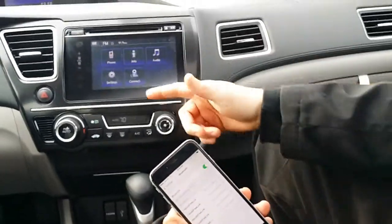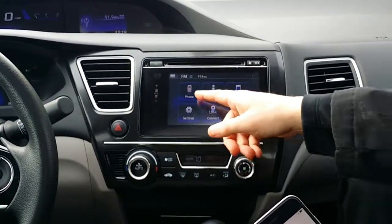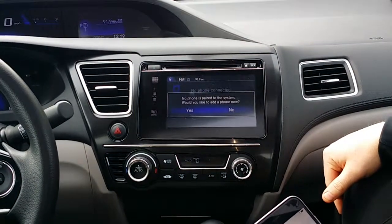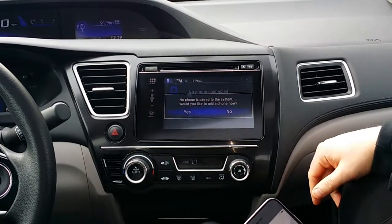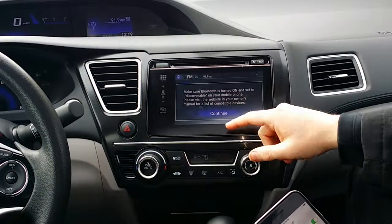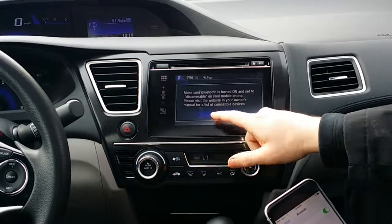Then on the car we're just going to go up here, press your home screen — it's going to bring up this screen here. Press the phone button. It says no phones are paired to the system, we'd like to add a phone now — yes. And this says make sure Bluetooth is turned on, which we've done, and then continue.